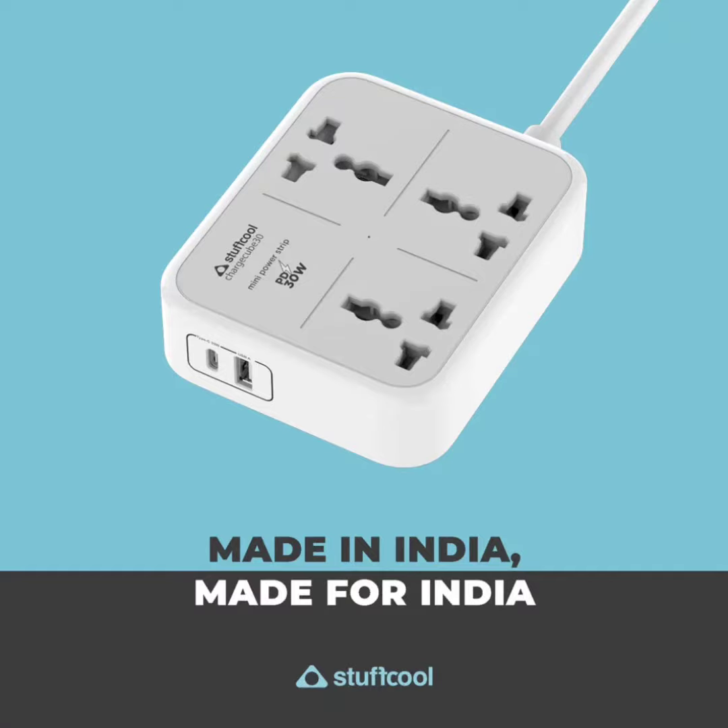Stuffcool ChargeCube Mini Power Strip with 3 AC Sockets and a 30W Type-C Port has been launched in India. Stuffcool recently launched the Ali 10,000mAh Power Bank in India. The homegrown brand, known for its cool-looking accessories, has launched a new charging device — the ChargeCube Mini Power Strip.